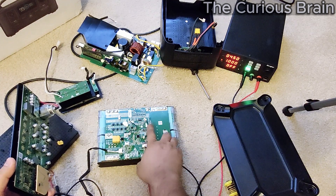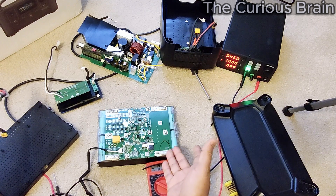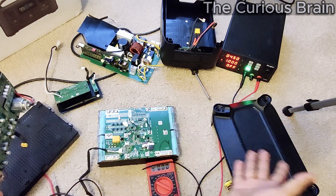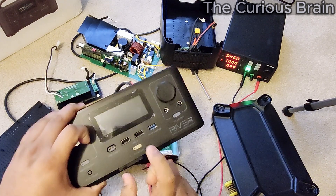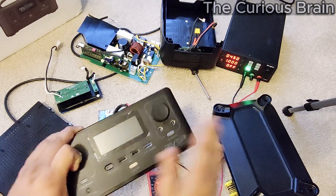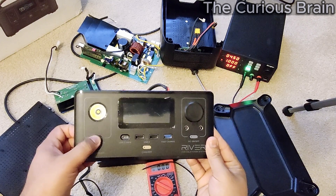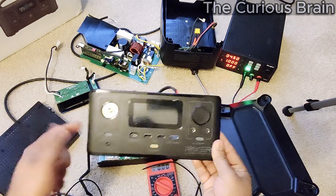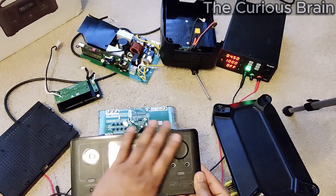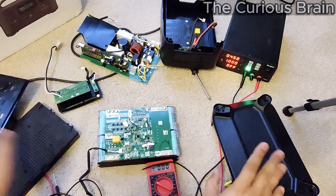A lot of people just press the button once, the screen shuts off, but the BMS is still working. They think it's shut down and leave it in storage. After a month, because this light is always blinking inside, it drains the battery significantly, and that's where all the charging issues and problems happen. So be very careful: when you don't want to use it, press and hold until you see 'off.' To verify it's off, press the flashlight button — if it doesn't turn on, your machine is fully shut down.